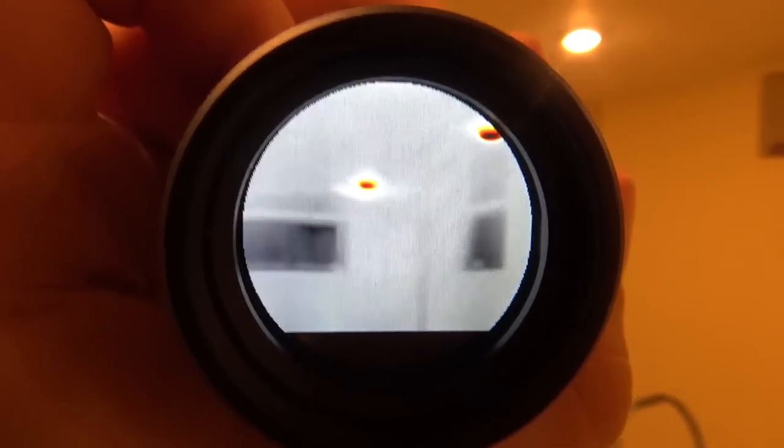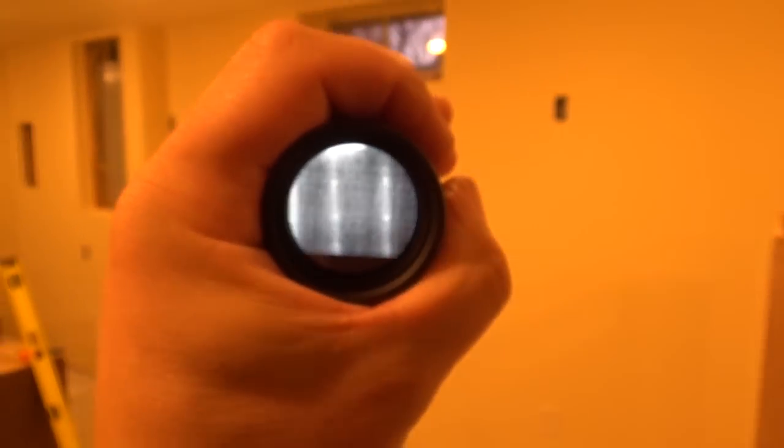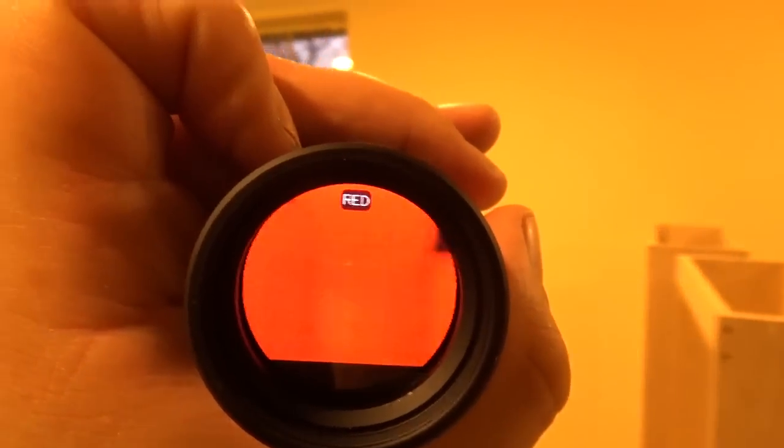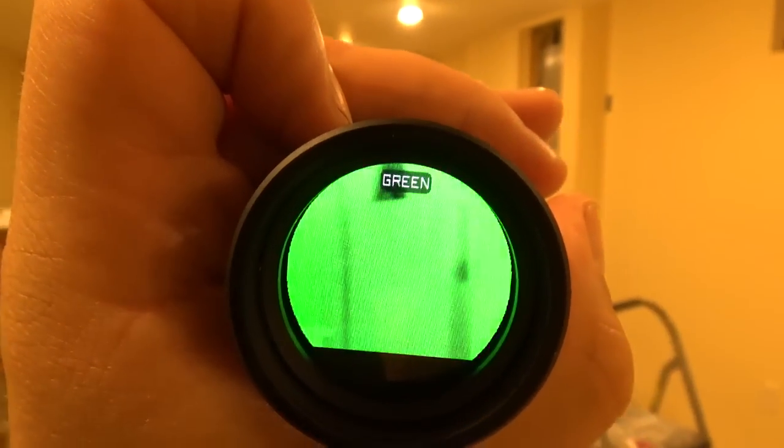In white mode I can see the lights here putting off heat. Let's try a different mode — oh, there we go, high black. That makes it pretty easy to see. The computer is continuously updating the contrast. Crazy, huh? Let's try red mode... and green.